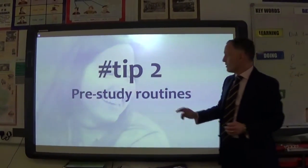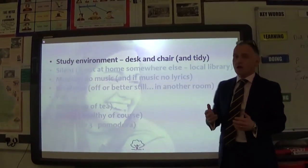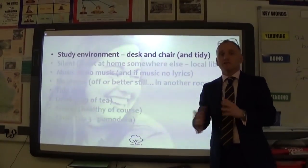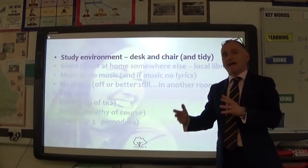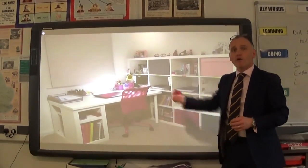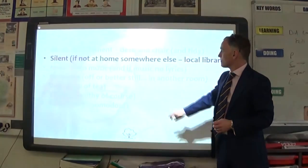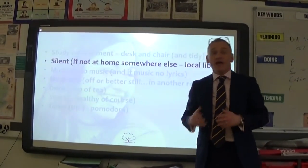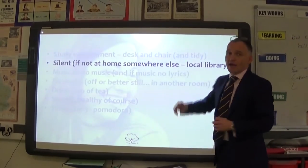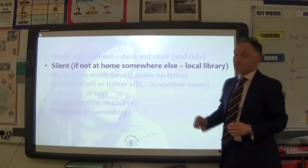The second tip is your pre-study routines — really important, and they're easy wins everyone can do. First: your study environment at home. You need a desk, a chair, and a tidy room. Do not revise lying on a bed, because you won't take your exam lying on a bed. Be organised so you know where all your revision aids are. If your home is very busy — perhaps you have younger siblings — take yourself somewhere silent with a desk and chair, like your local library.